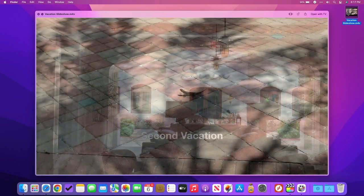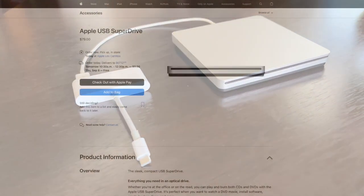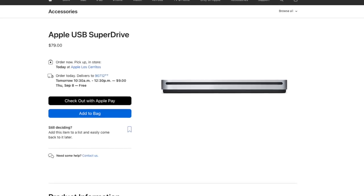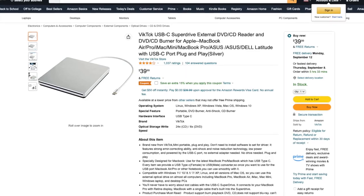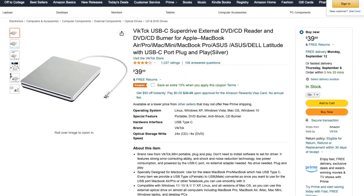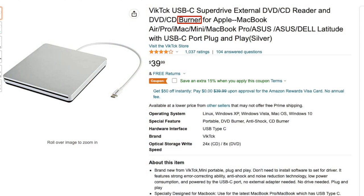Here's what you need. First, a video you want to put onto a DVD. Next, a DVD burner for your Mac. If you don't have one, you can pick up Apple's USB SuperDrive for $79 US, or a more modern DVD burner like the Victik USB-C SuperDrive from Amazon for around $40 US. If you go the Amazon route, be sure the drive is a burner and not just a DVD drive, and make sure it's compatible with Apple computers.